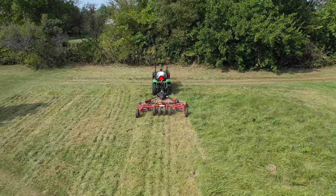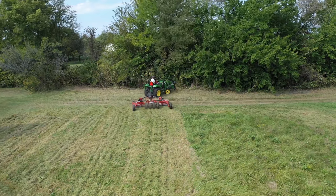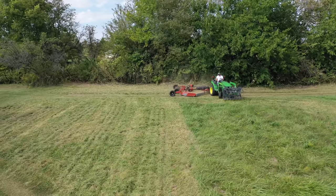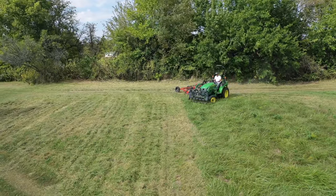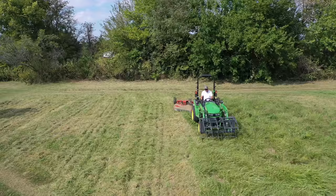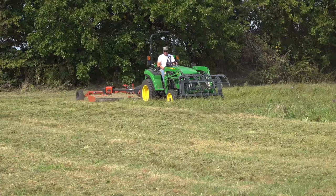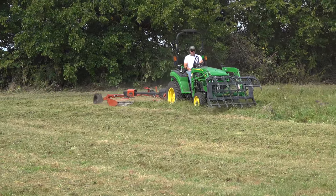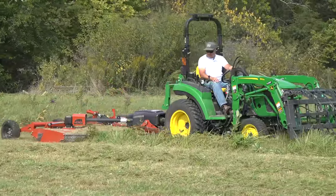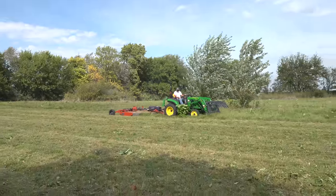I wanted to mow this pretty low to get it looking as good as I could, and this was really pulling the tractor hard — much harder than the brush and tall weeds around the edges. Chris is going to mention this, but it was quite a challenge to see if I could turn around with only two or three strips there and head back down for the next pass. It would have been much easier to keep this all cleaned up if we had something like this when we were cutting this field.